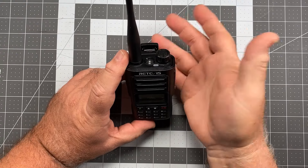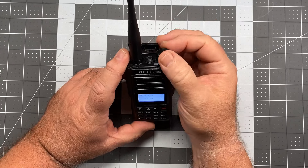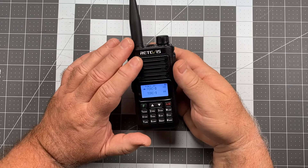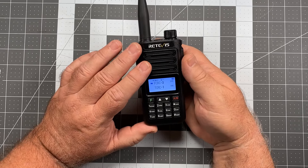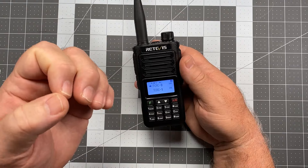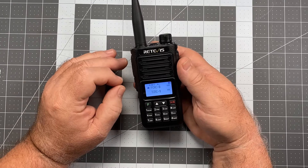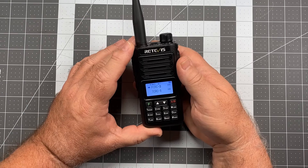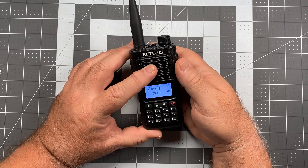That's the on/off volume control knob — you just turn it to turn the radio on and you can turn the volume up and down. Now in terms of the volume, because this is an IP68 radio, there's a big old membrane cover in the speaker, and it kind of shows on this radio. The audio is plenty loud, but it's just ever so slightly muffled. It's not horrible, but it's not terrific either — adequate to task and gets the job done, but not as clear as some of the radios are, and that's going to be down to that membrane.